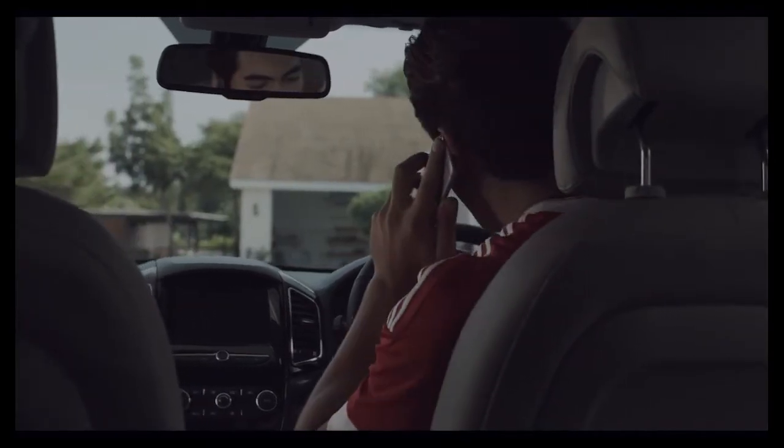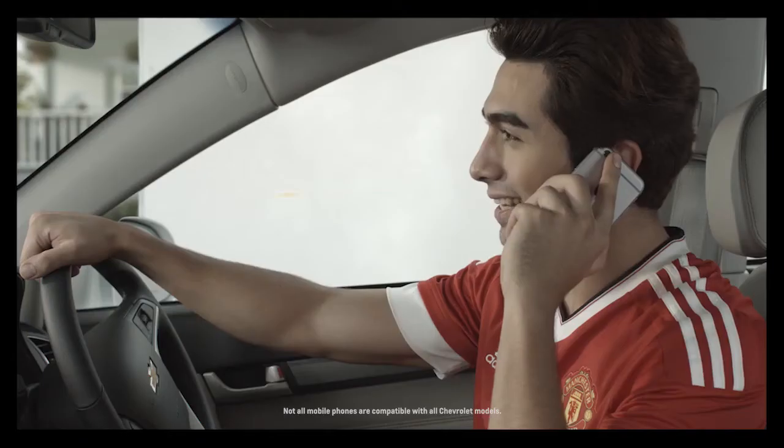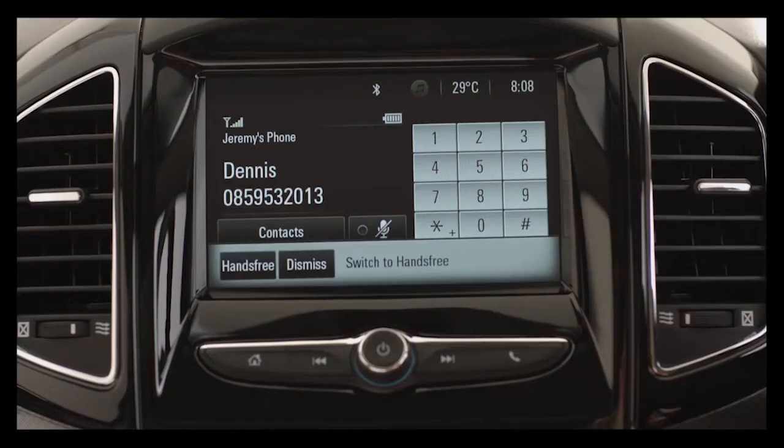Once your phone is paired to Chevrolet MyLink, you'll be able to transfer calls to hands-free mode seamlessly by starting the car and pressing the hands-free button when it appears.